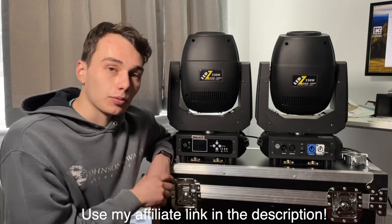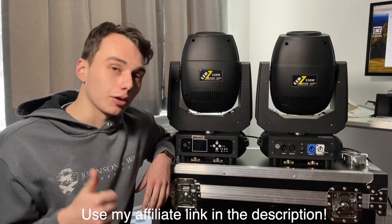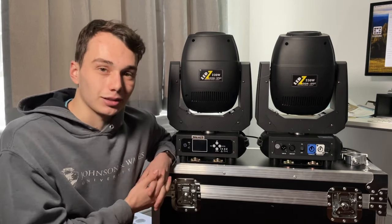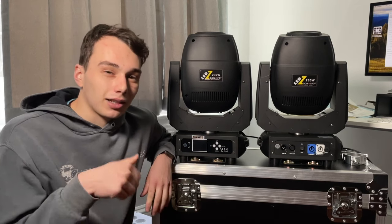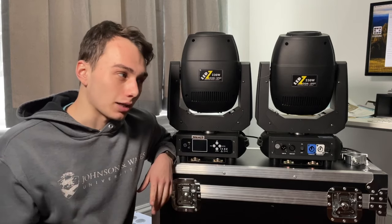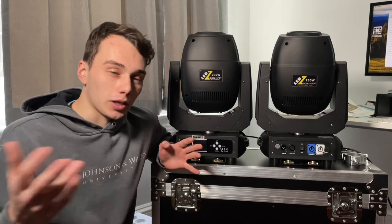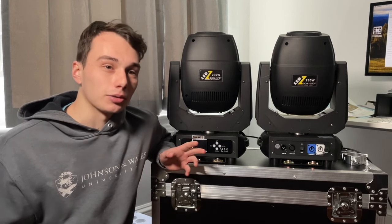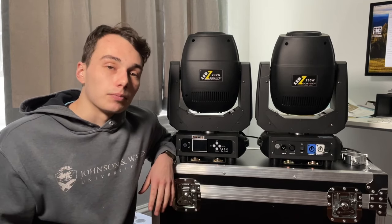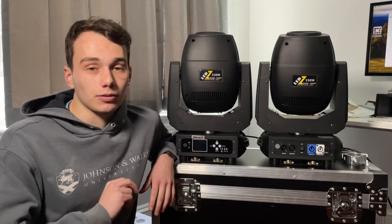Thank you guys so much for watching. If you watched all the way to the end, please consider leaving a like on the video, leaving a comment, and subscribing to my channel to see new videos when they come out. I think I also have some membership tiers now — if you're a member you get to see videos about a week before everyone else. Again, thank you so much for watching. That's going to wrap this one up for now. Peace.